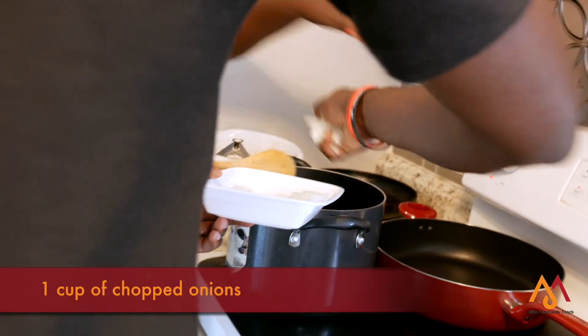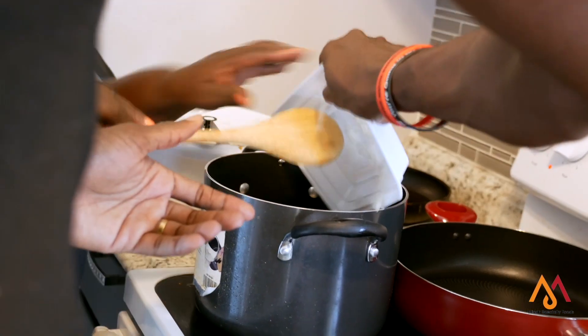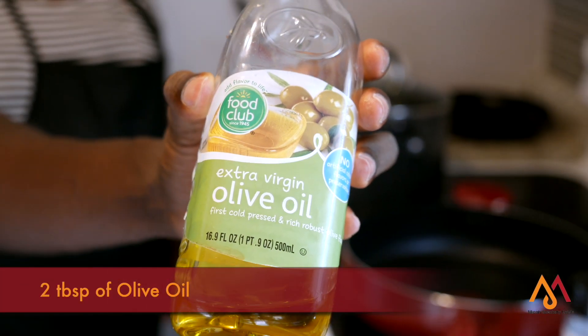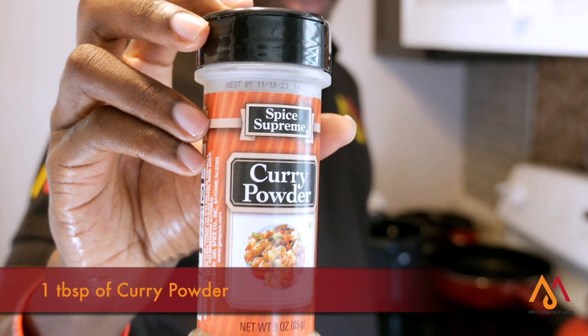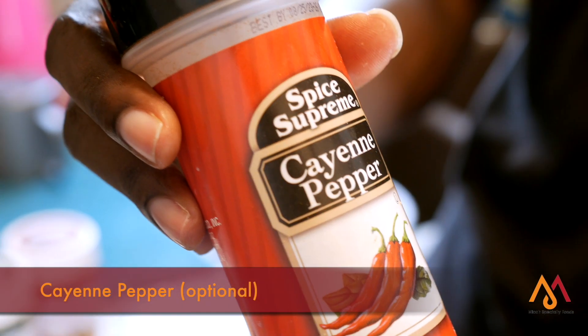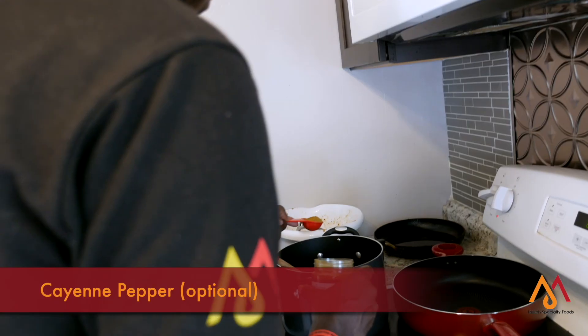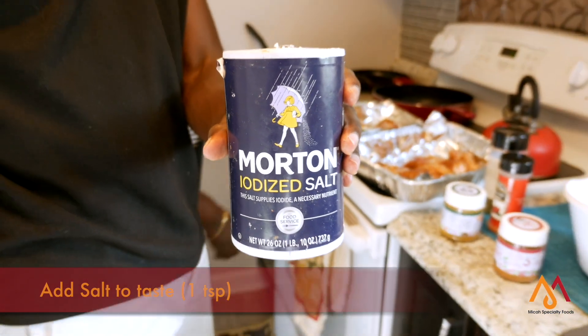The first step is you add your onions in hot olive oil and let it cook at low temperature. Add your curry, then add your rice and the cayenne pepper, and allow it to cook for 30 minutes. Add a teaspoon of salt to taste.